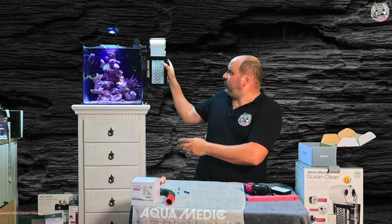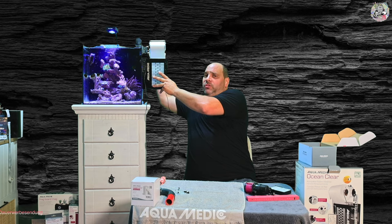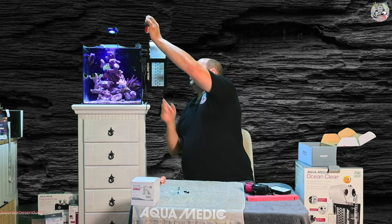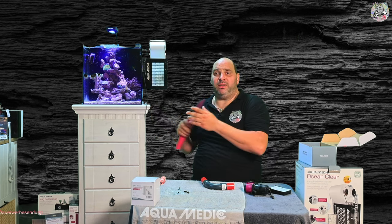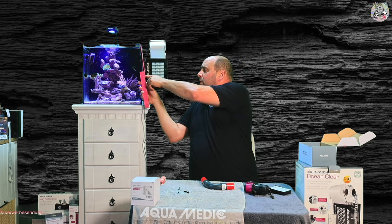Und dann könnt ihr das Ganze auf so einer Höhe installieren. Da seht ihr, ihr kommt schon sehr viel tiefer. Dann könnt ihr hier ohne Probleme eure Verrohrung bis runter auf die Höhe bringen und den Filter mit weitaus geringerem Wasserstand im Technikbecken betreiben. Die 8 bis 9 Zentimeter sollten noch vorgegeben sein, damit es nicht so sehr plätschert. Dann habt ihr hier ab Oberkante bis ungefähr 20 Zentimeter.